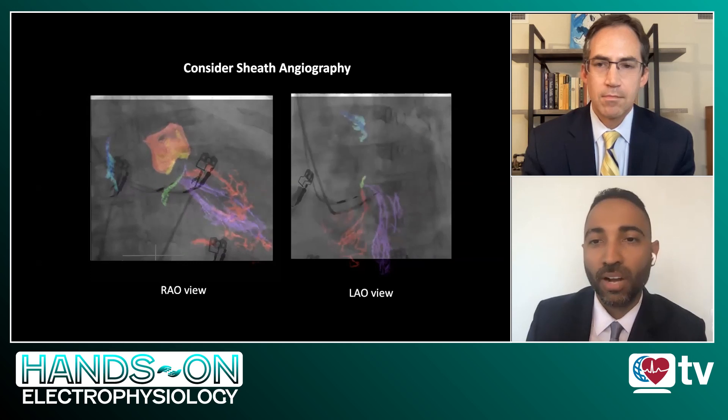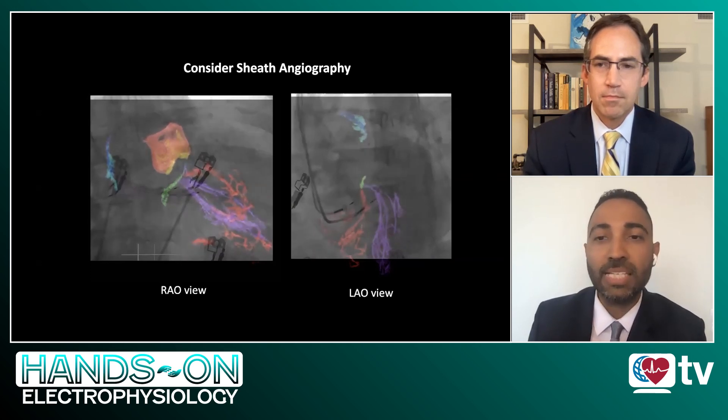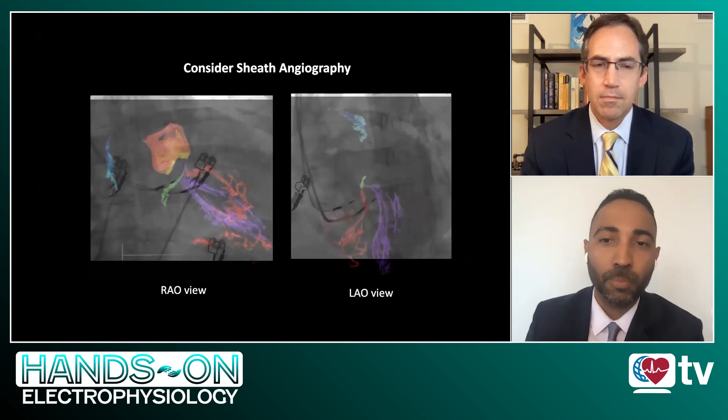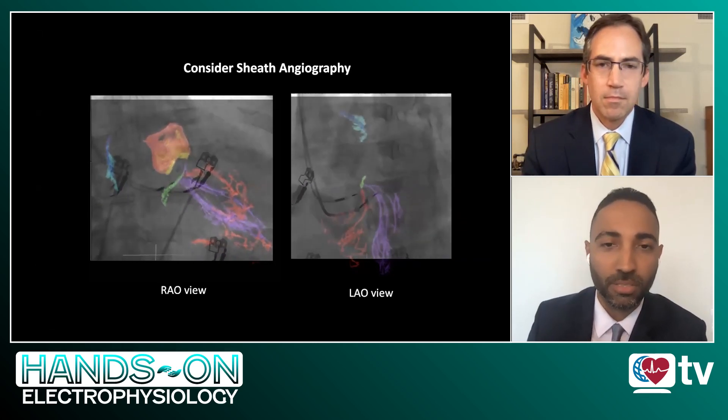These are just a very brief overview of the key steps to left bundle branch pacing. I would recommend that the audience read the in-depth paper to understand more nuances to this technique.